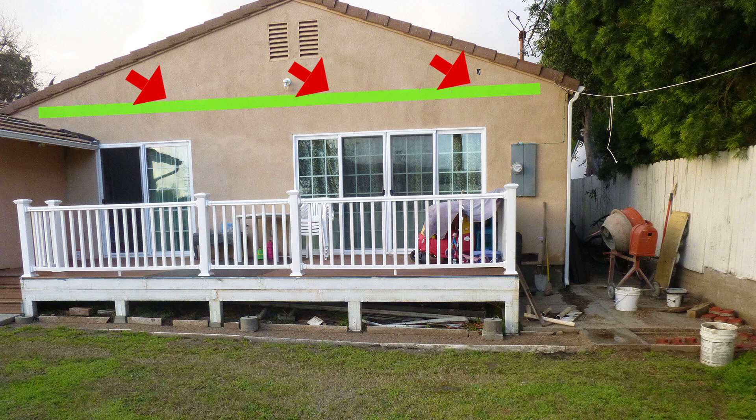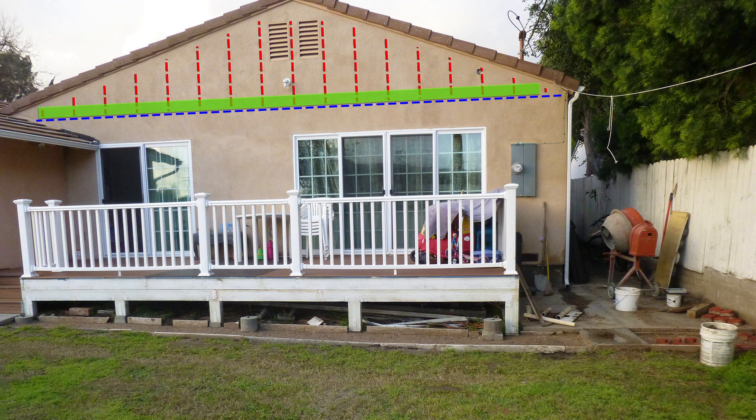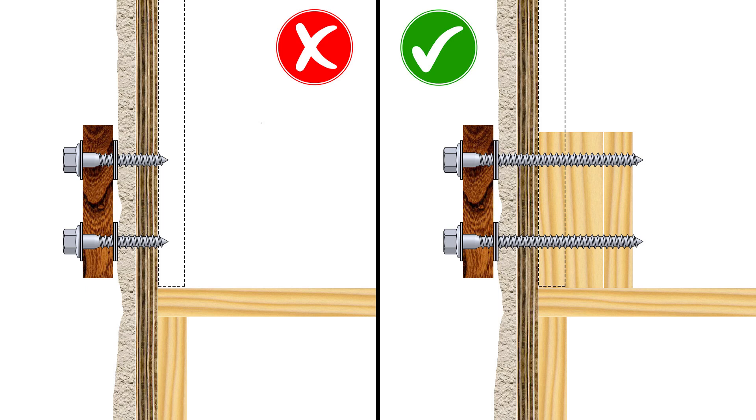In order to secure the ledger board on this side of the wall, I need to know where to anchor it. Those bolts cannot directly attach to the stucco wall or the plywood siding behind it, because neither of them provide a secure connection. Instead, the ledger board needs to be attached to the house framing.